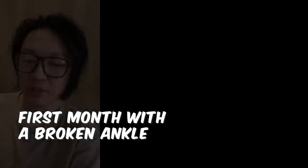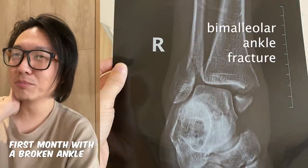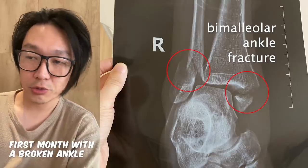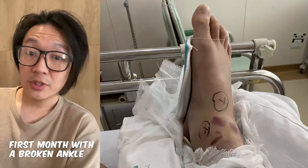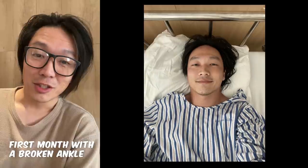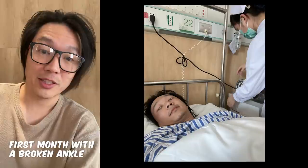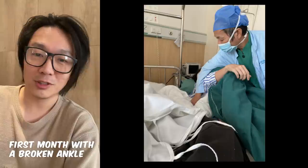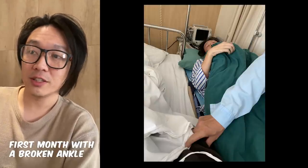The kind of broken ankle I have is called a bimalleolar fracture — supposedly the second most common type of broken ankle. The surgery was going to be very routine, and it was scheduled for two days later. This was my first time staying in a hospital and my first time breaking a bone. I thought with a broken bone needing surgery it had to be done right away, but I guess not.